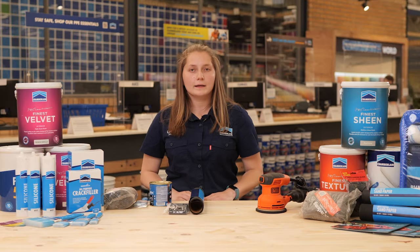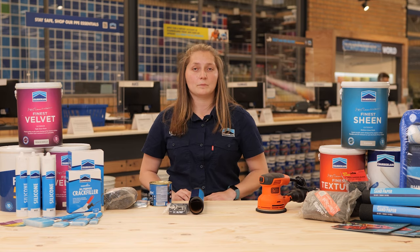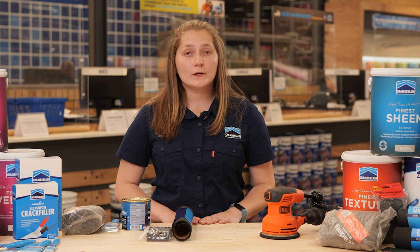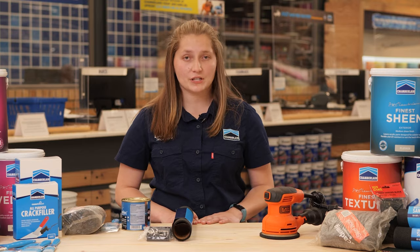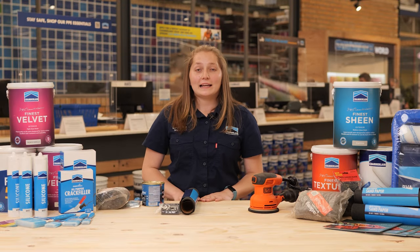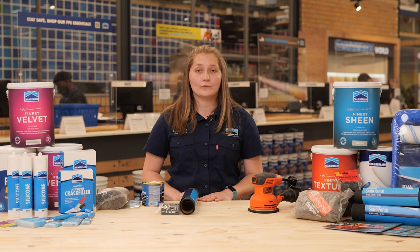Sand from medium to fine, successively wiping away the dust with a damp cloth. The sanding will only take out superficial marks — do not attempt to take out deeper chips. Leave them to illustrate the authenticity and provenance of your family heirloom.